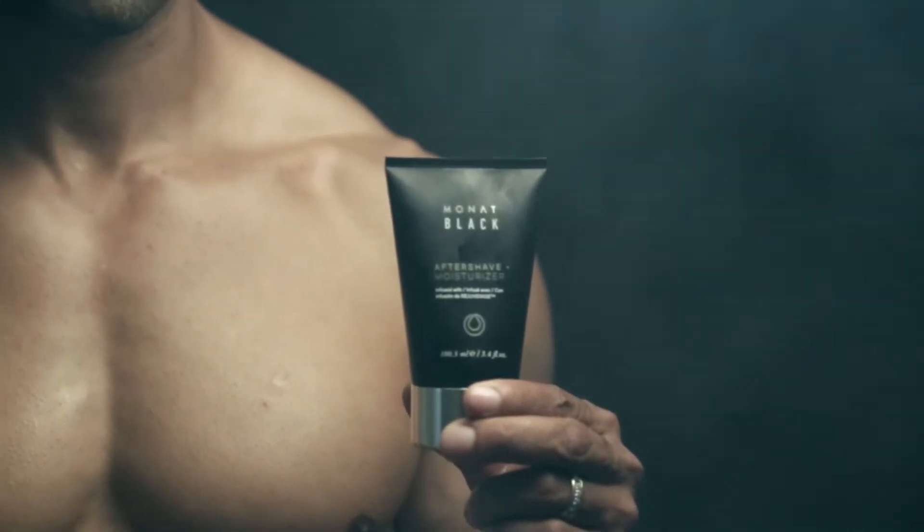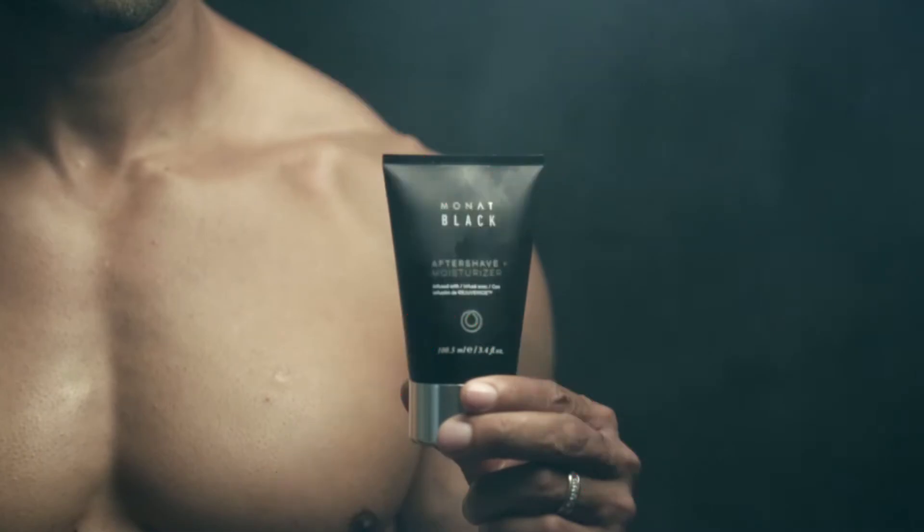Wait, wait, wait — what is this video even about? Is it an aftershave commercial for men? Women taking care of that pesky 5 o'clock shadow.